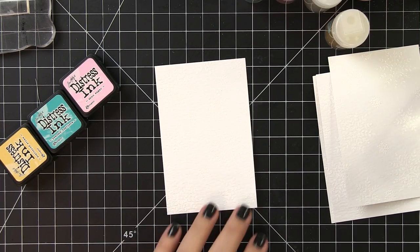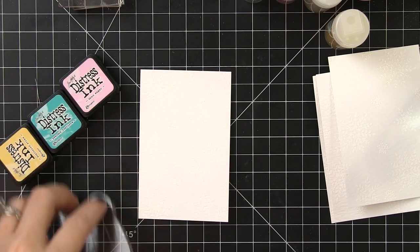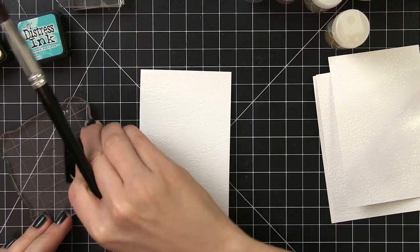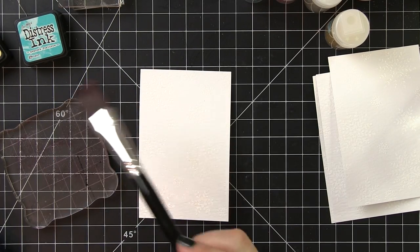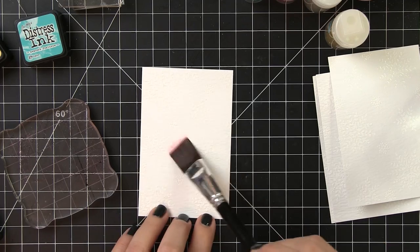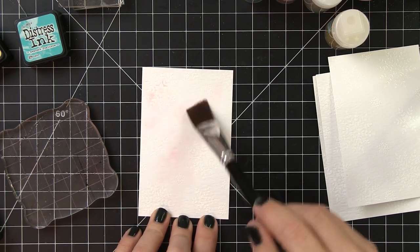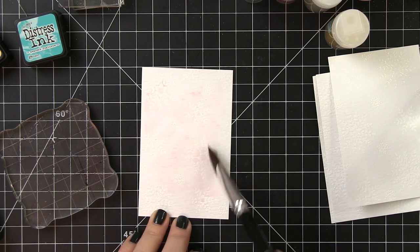Now I can start my watercoloring. I'm going to pre-wet the background using a three-quarter inch flat brush from the Ranger multi-brush set. I'll put out my Distress Ink onto an acrylic block, pick it up from there, and start dropping it onto the wet background. This gives me a very soft, variegated background. You can see where the white embossing is resisting the color — those snowflakes are starting to stand out.